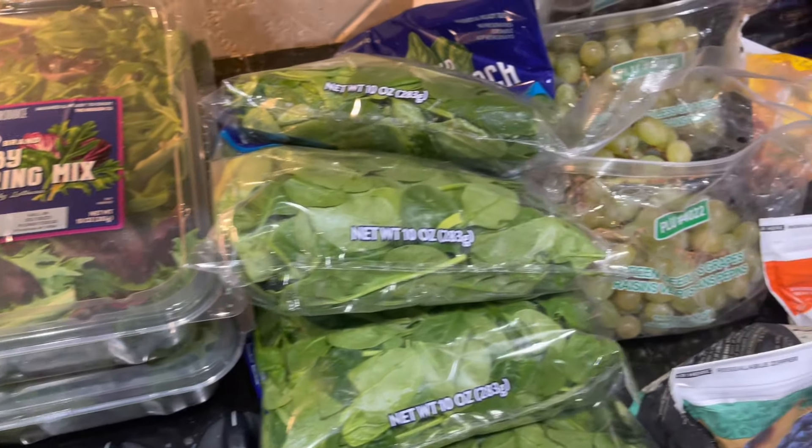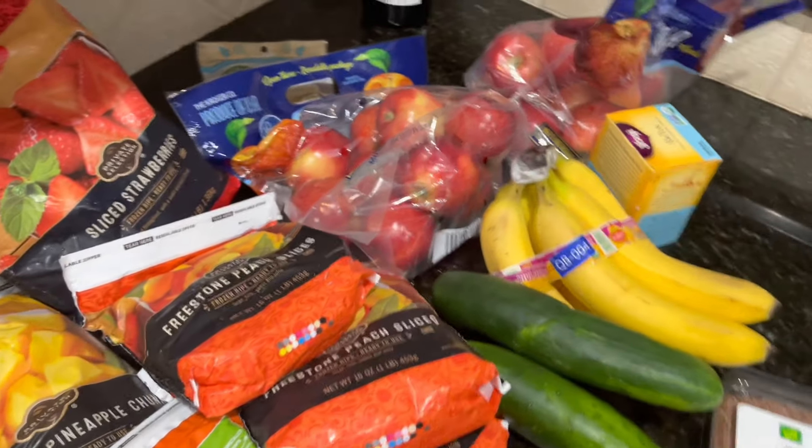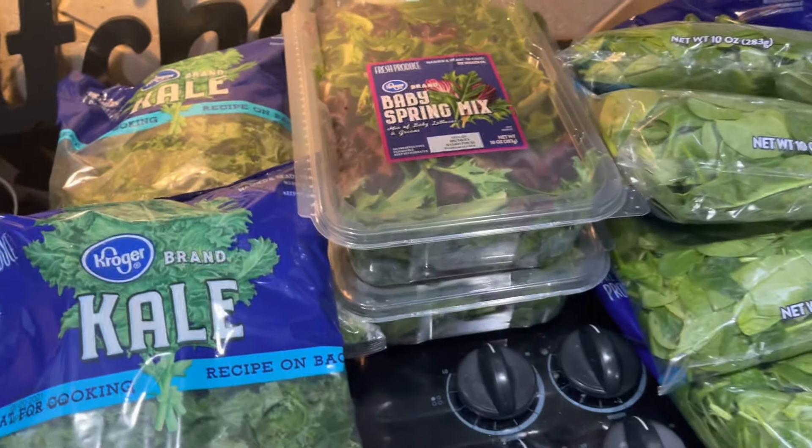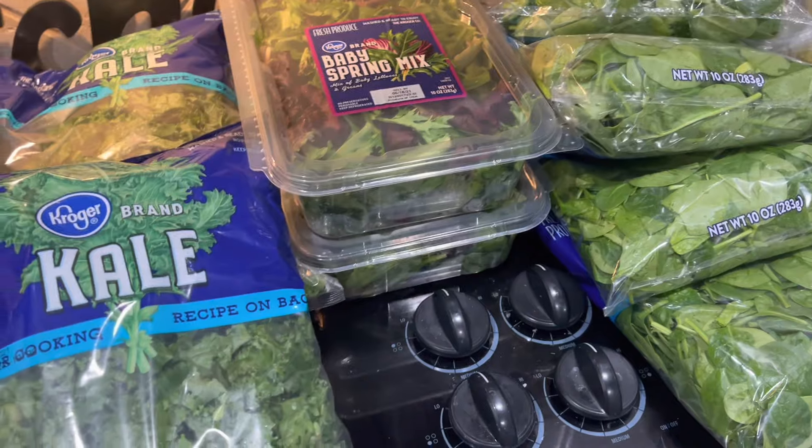Here is an overview of all the produce and snacks that I purchased from the store. Keep in mind that this is for two people — this is enough for my husband and I for the first five days.